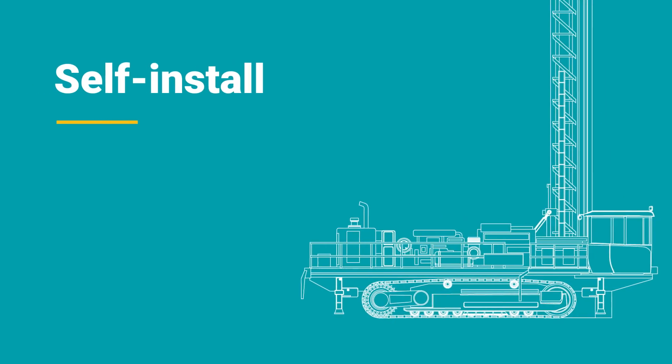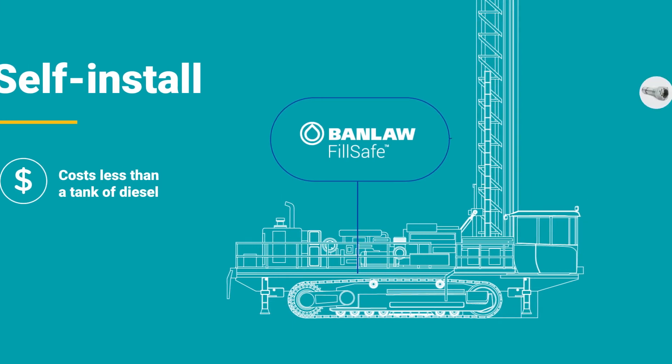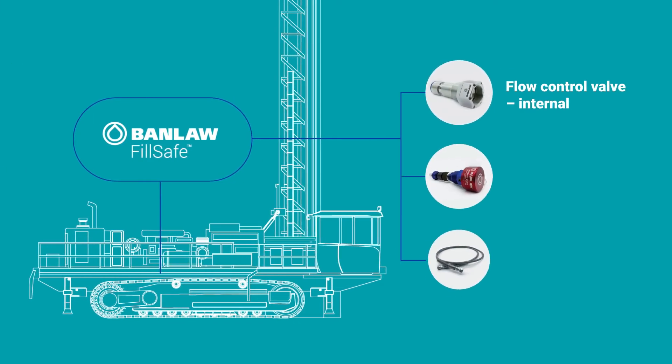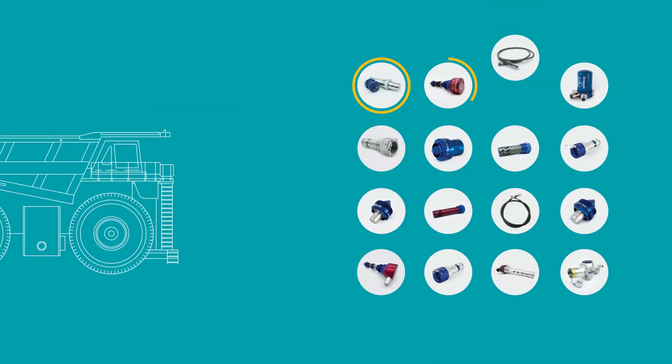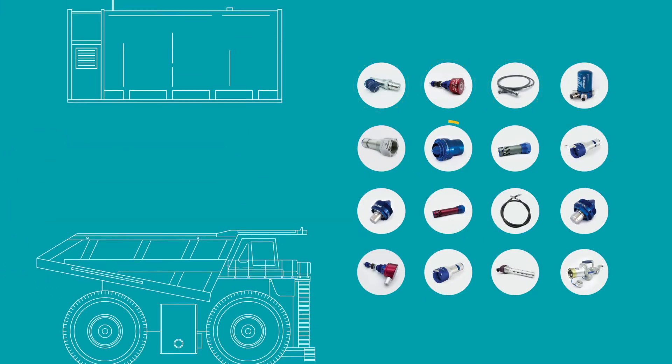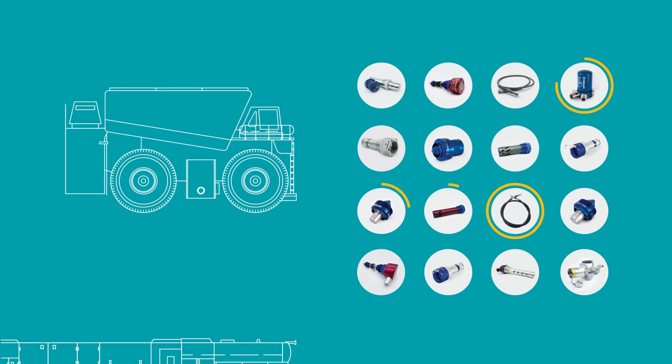You can self install FillSafe Zero and for many off-road industrial machines, it costs even less than a tank of diesel. Simply choose the correct flow control valve, level sensor and pilot line kit. For unique fuel system problems, Banlaw can help you select the best FillSafe Zero components for your own customised solution.